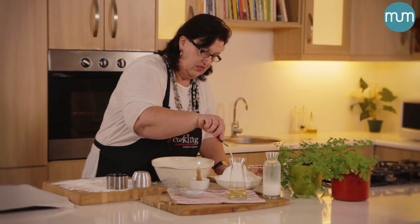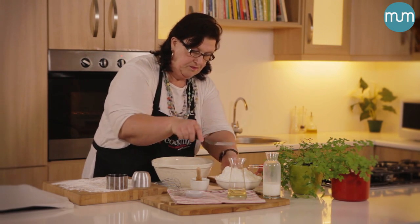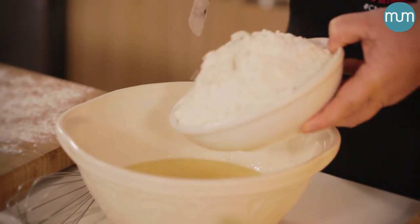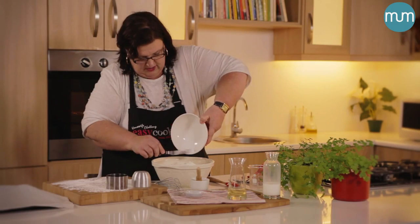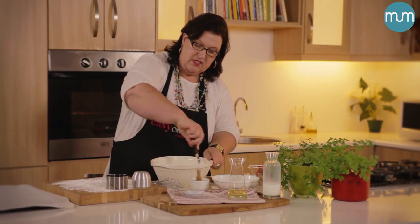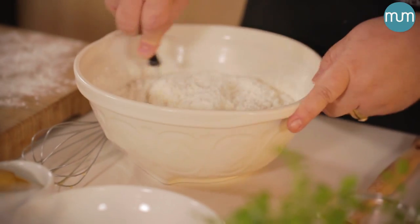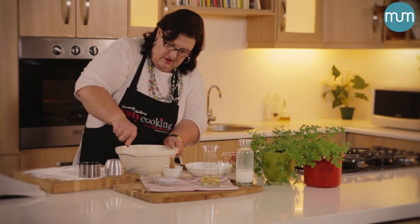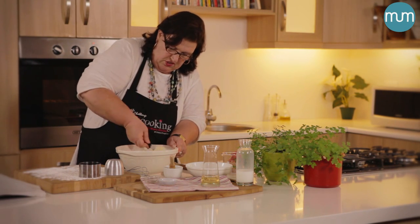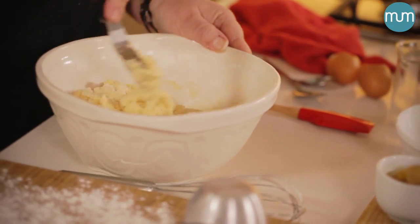Let's give it a good old mix. This goes into your egg and milk mixture. With this scone recipe, this is one thing that you must remember: never stir it. It's like cutting it in — cutting the liquid into the flour. Never over-mix a scone mixture, just bring it together with a knife.